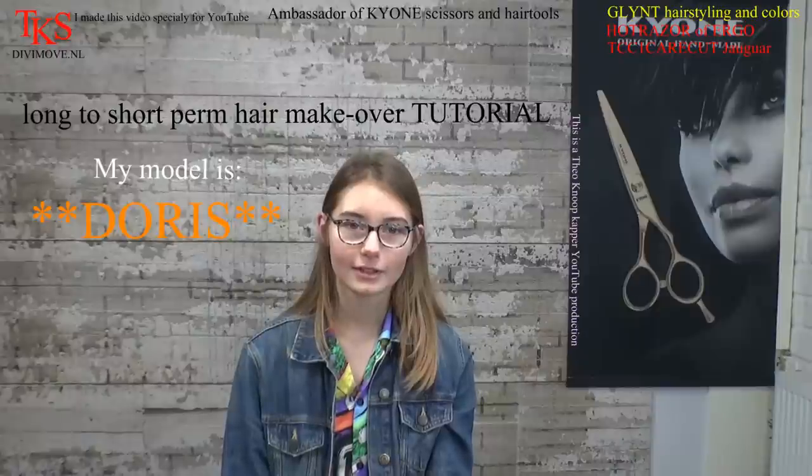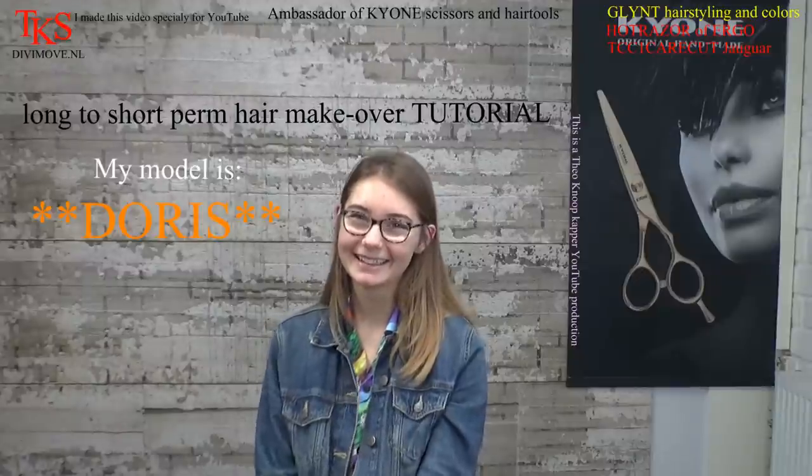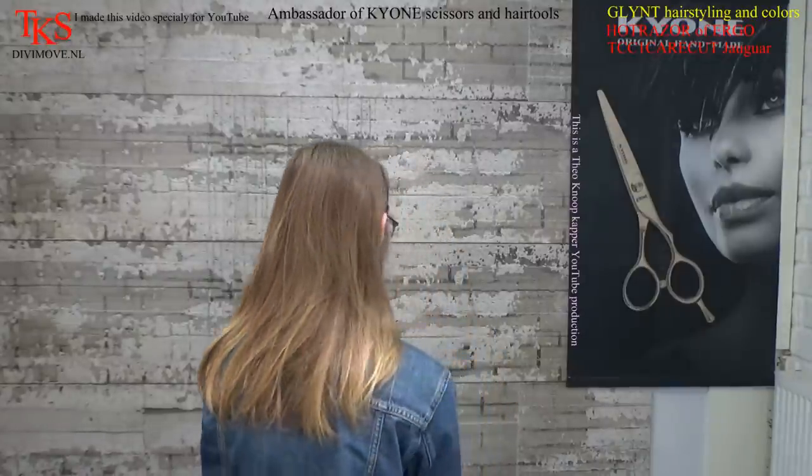What do you want? A short capsule — short hairstyle and you want some curls. So perm. Okay, nice. Can you turn so you can see how long your hair is now? If you want to find Doris, she's on my YouTube channel. Just put in her name and you find the videos from long ago. Dankjewel.